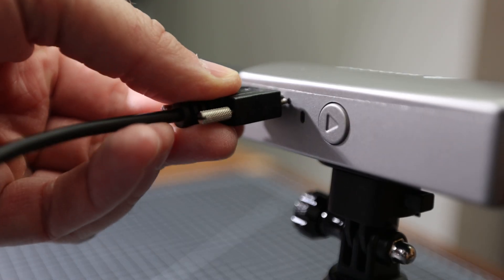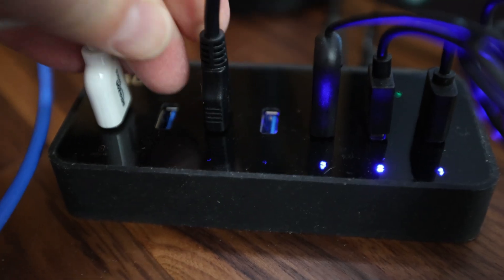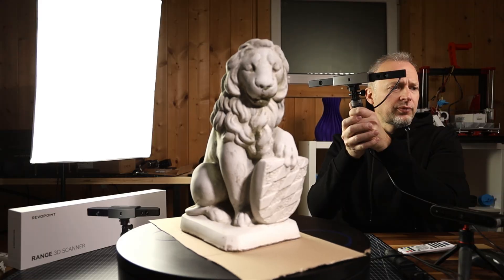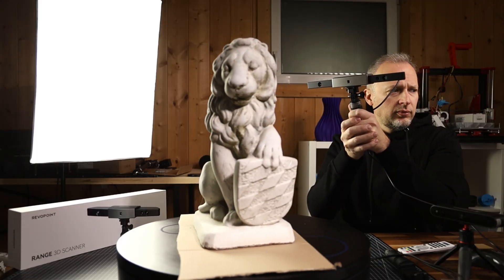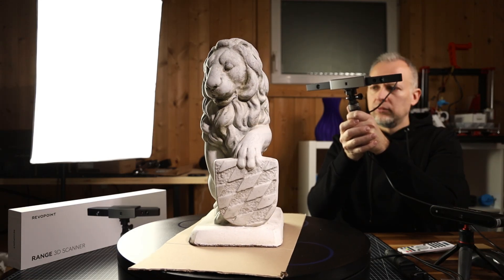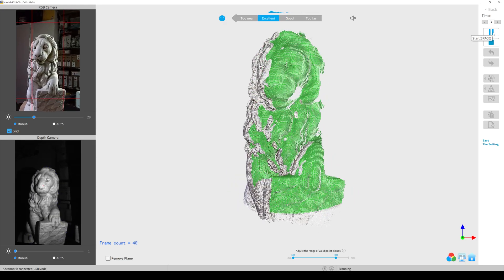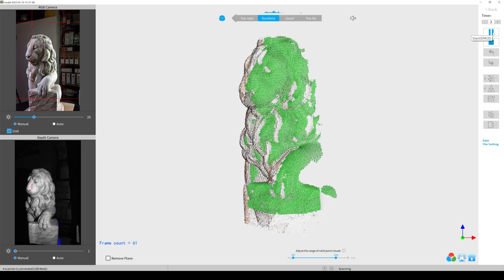The process is very straightforward. On your computer, you start RevoScan, connect the scanner to a USB port, and then you can start scanning. The good thing about using a turntable is you don't have to move around the object — the object turns and you can keep the scanner steady at the right distance with the object always in frame.